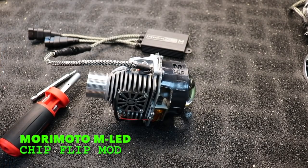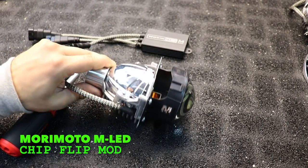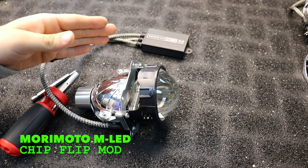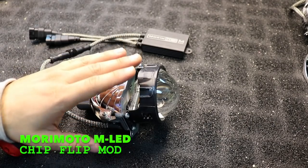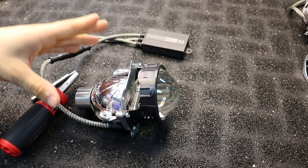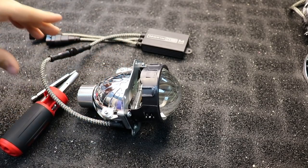Braden here today with a quick little modification to your new Morimoto MLED projector. This has been dubbed the chip flip mod — I'm sure you've heard of it by now, especially if you've purchased one of these. You might want to consider doing it. We're going to get into why it's called the chip flip mod and what's involved.